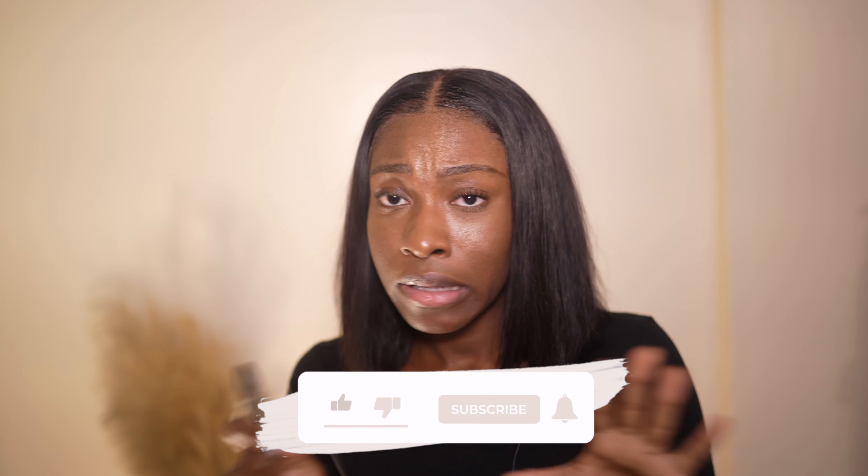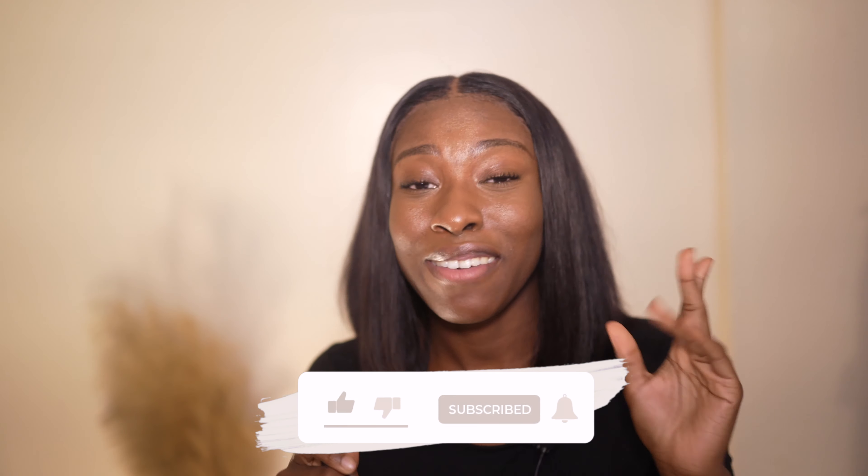Hey guys, welcome back to my channel, and if you're new here, welcome! In today's video I'm going to be doing a JBW watch unboxing on camera. My watch just came in the mail and I'm so excited to open it. Before we start, subscribe to my channel and like this video if you want — I'm not forcing you, but definitely subscribe since you're already here.